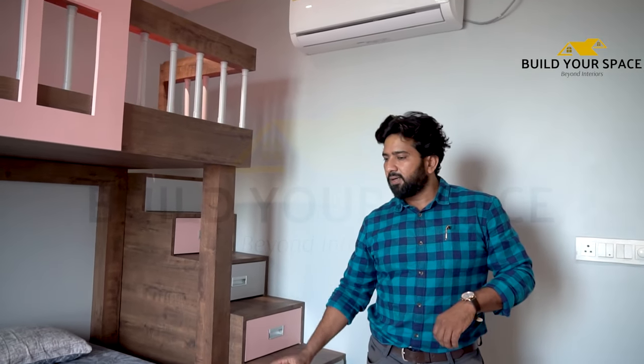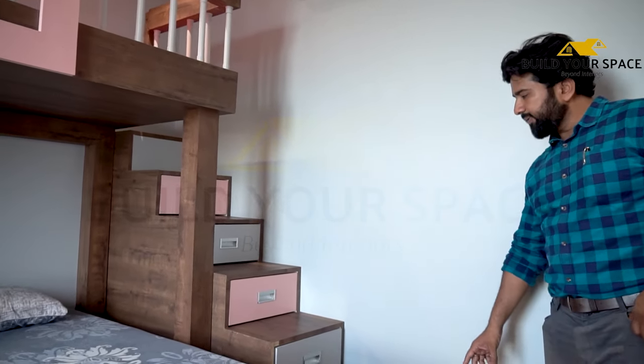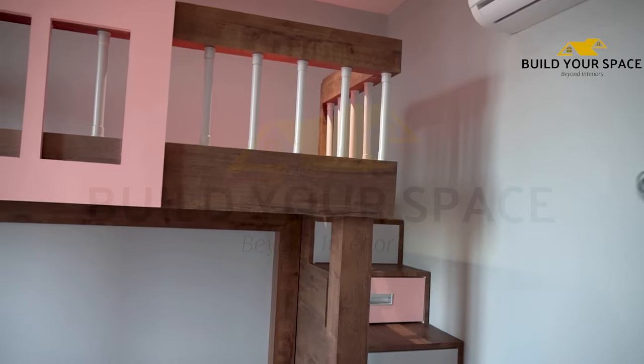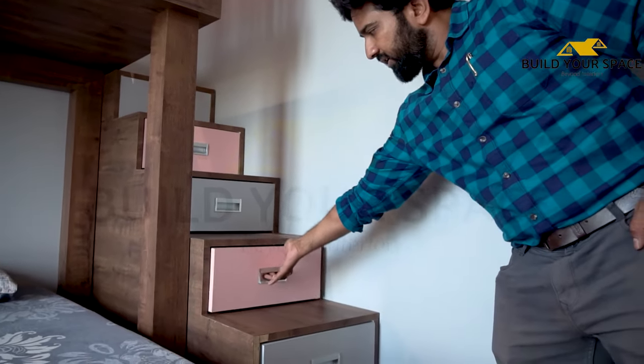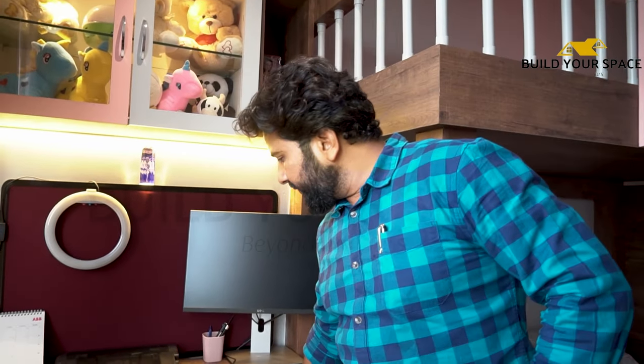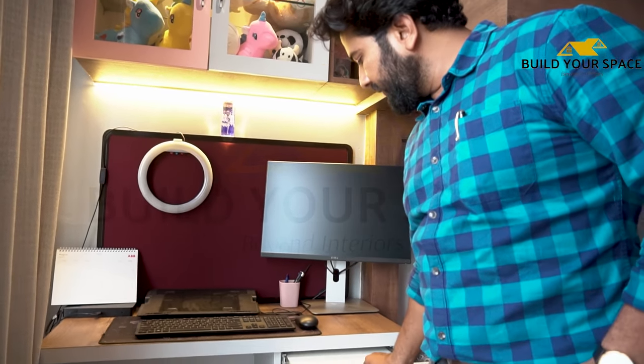You can see the girls' bedroom, which we have designed in light pink and wooden colors as per the client's requirement. We have used a bunk bed here so that if there is a guest, they can also sleep. For the daughter, we have given stairs with proper space, and the stairs are also built as drawers for storage. We have also built a study unit for the girl with a keyboard tray.